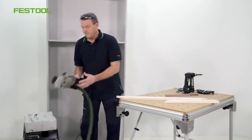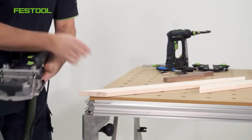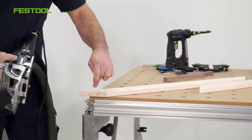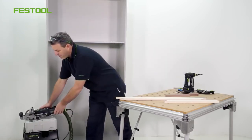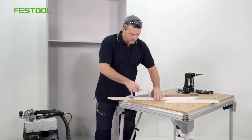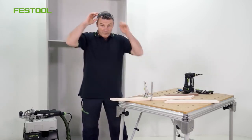The DF500 has already been set up. The material thickness has been set to 20mm and the precise dowel hole setting has been adjusted. I've also set the routing depth for this elongated part to 28mm. I'll fix the workpiece onto the MFT multifunction table. Let's start routing.